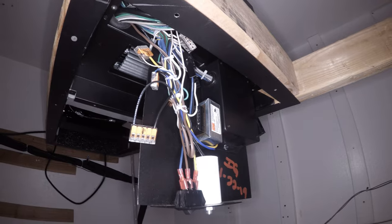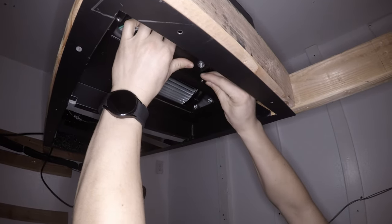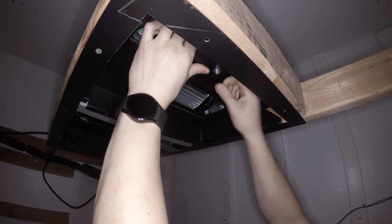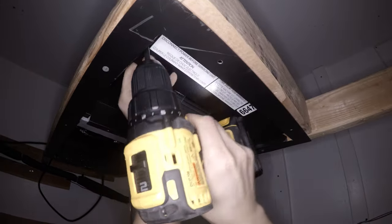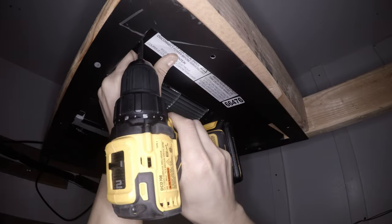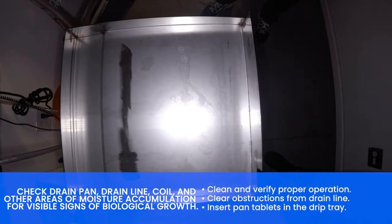Reinstall the electrical panel, then reinstall the electrical panel cover. Clean the drip tray and insert pan tablets.